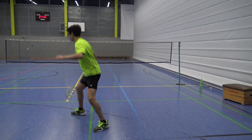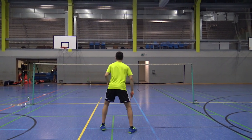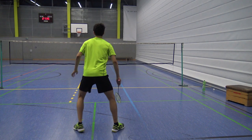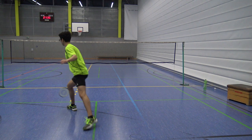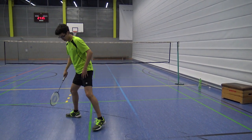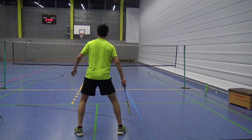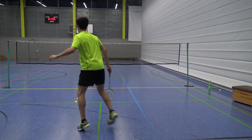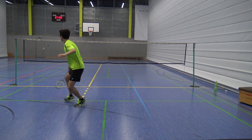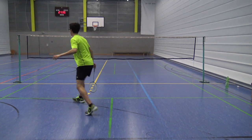Moving on to the left net corner. If you want to move to the left net corner, you do the directional split step a little bit differently. You first jump so that the right foot is pointing to the left net corner. As you can see, I turn my hip as I jump so that my foot points to the left net corner. Then as you land, you want to immediately push off explosively with the left leg, followed by step-step.